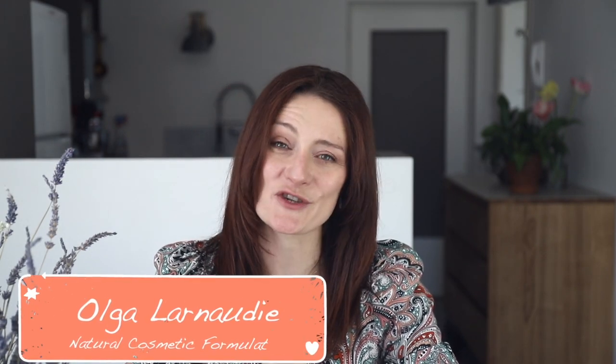Hello everyone, my name is Olga Larnodini. I live in the French Alps and I'm a natural cosmetic formulator. Here on my channel I want to share with you my ideas and my recipes, and to help you make your beauty routine a little bit greener and safer for you and for our planet.